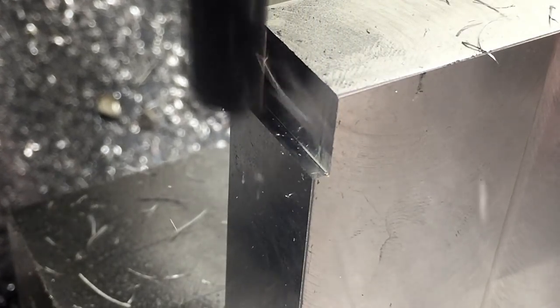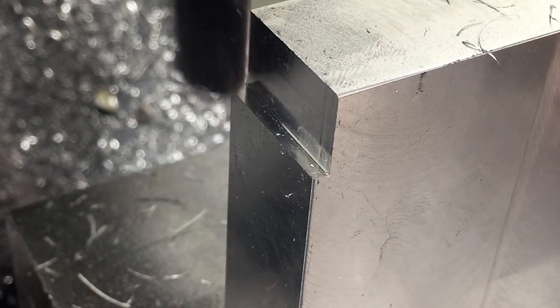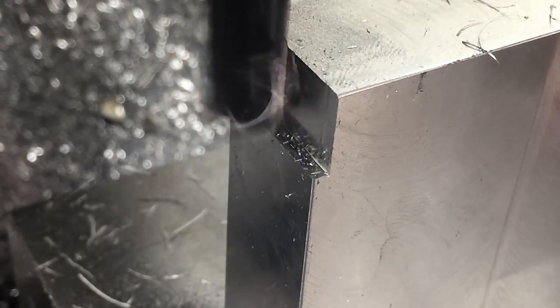You'll notice that I occasionally climb mill when I'm manual machining. Typically I avoid climb milling at all costs in really grabbing materials like brass and also stronger materials like steel, but the cutting forces are actually really low in aluminum so I'm usually okay with climb milling so long as it's a light cut.